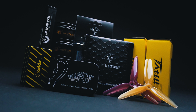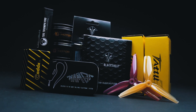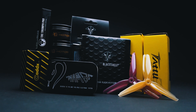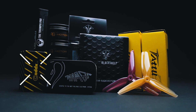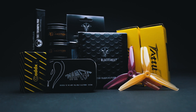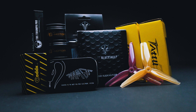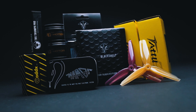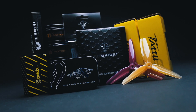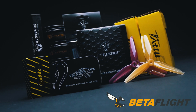My gear list for the build consists of a Diatone Mamba F722S stack, a TBS UniFi with a Triumph Pro antenna, a Caddx Ratel camera, 2207 1950KV motors, R-Line 1300 6S lipos, and the new HQ Peanut Butter props. They are a very nice match with high-KV 6S motors. There's a screenshot of the rough tune I came up with for this build at the very end of the video.